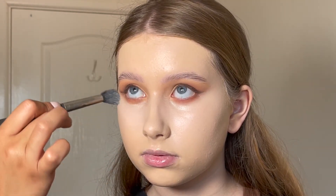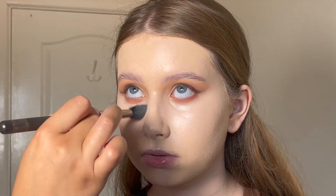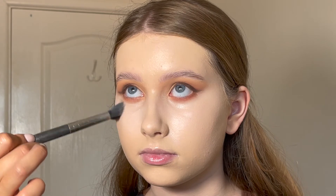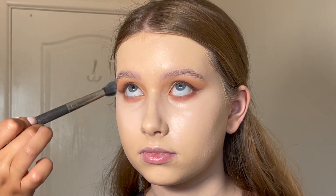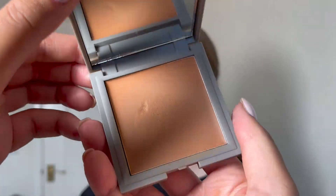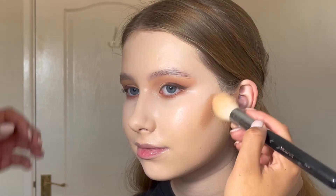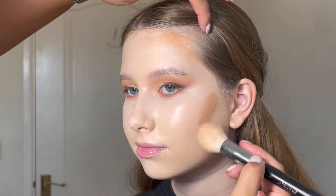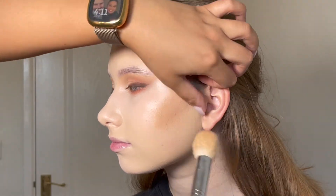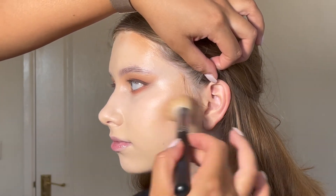Isn't concealer just the most satisfying part to watch? I love it so much. I popped a little bit of that concealer through the centre of her face on her chin, down her nose, and between her eyebrows and just buffed out any edges. Then I went in with my Refi cream bronzer in the shade Sand — their lightest shade. This product is absolutely beautiful, so nice and balmy, blends like a dream, and the lightest shade is really great on a fair skin tone.